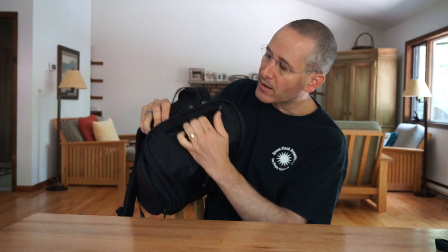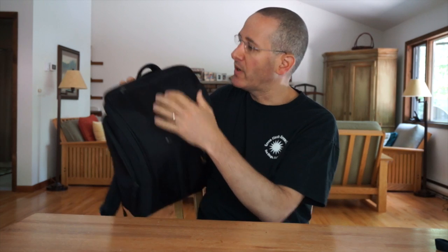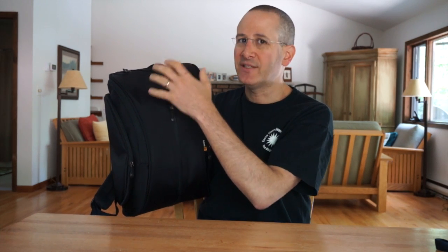Along the top of the backpack, you have another pocket here. This is perfect for stowing your wallet or your phone and having easy access to it. Because it's at the top of the backpack, I don't think you have to worry nearly as much about security issues as you might if it were in a lower area.